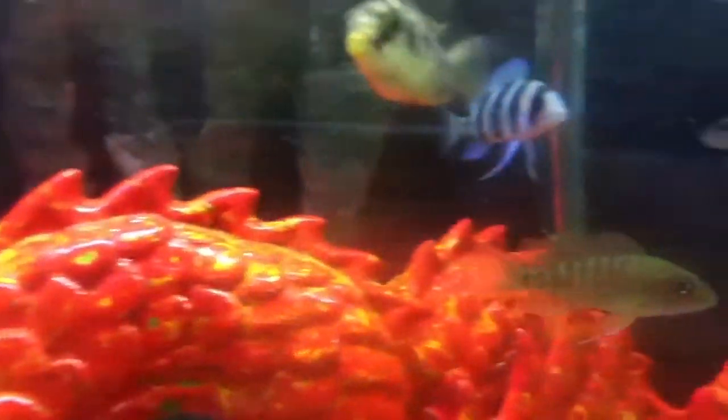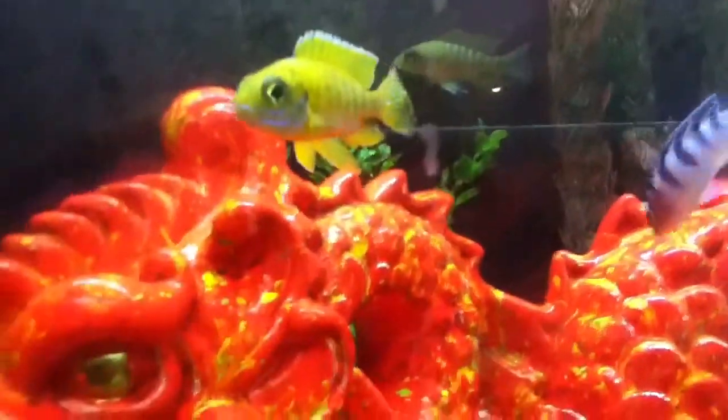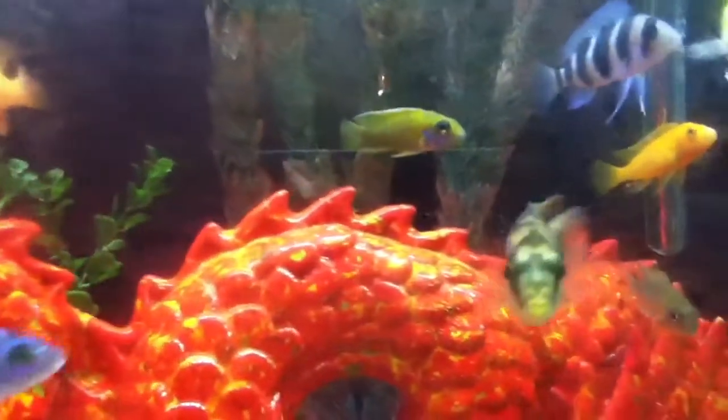I picked him up for only four bucks. I'll keep y'all updated and see how he colors up. This one right here — this is the male that I have in the tank right now. See, his fins are pointed.